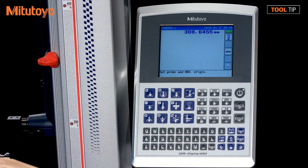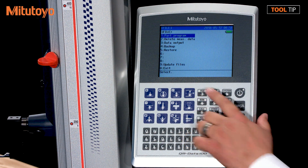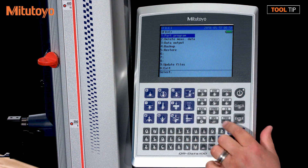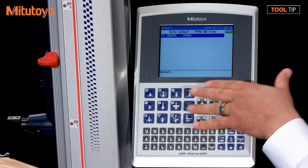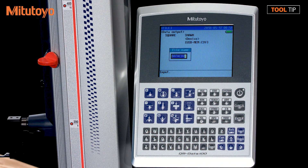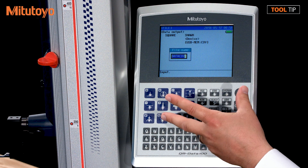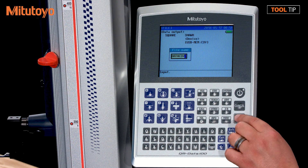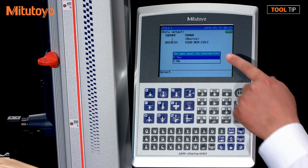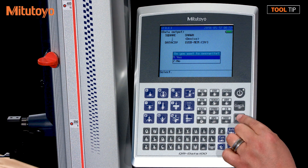Now that we've completed our part inspection, to output the data, on the QM data box press the file key, which is key number seven. Select Output, which is item number three, so press key three. We may have multiple routines here — select the one that we just ran and hit the enter key. It's going to ask for a file name. This defaults to the file name recently created. If you want to use that same file name you can, or use the keypad to type in a new file name. Once your file name is entered, press enter to confirm. If you use a file name that's already on the flash drive, it will ask you to confirm if you want to overwrite that file — hit enter to select yes.